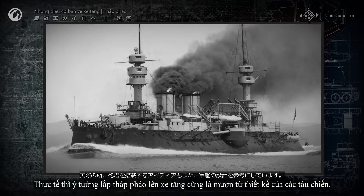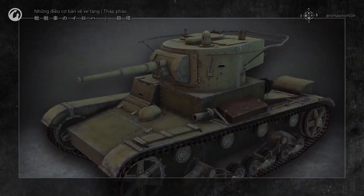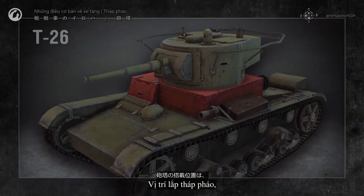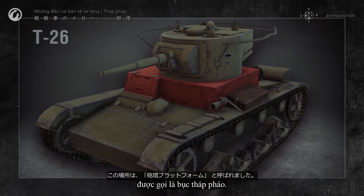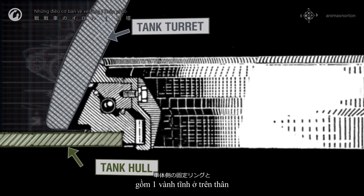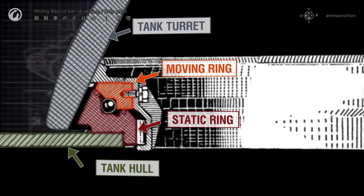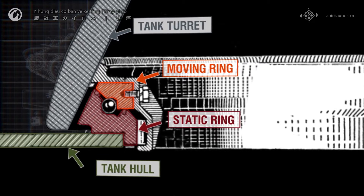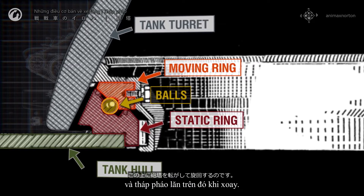The idea to mount turrets on tanks was also borrowed from warship design. The location where the turret is mounted, usually on top of the upper glacis plate, is called the turret platform. It's basically a big bearing, consisting of a static ring on the hull and a moving ring on the bottom of the turret. Balls or rollers are placed between the two rings, and the turret rolls on them as it turns.